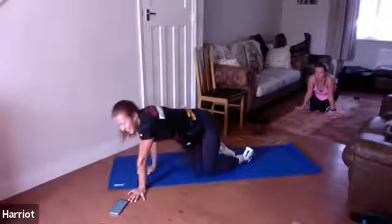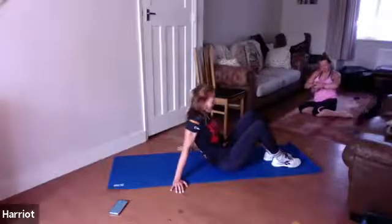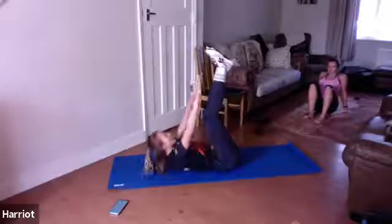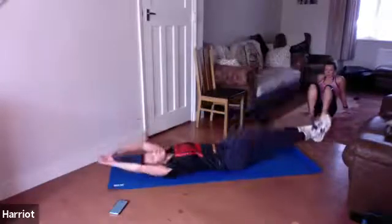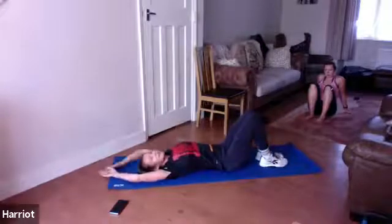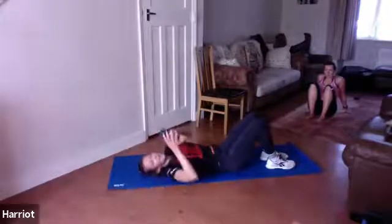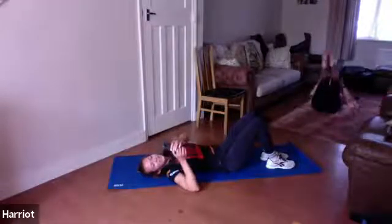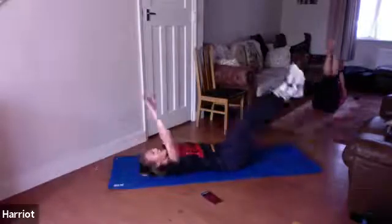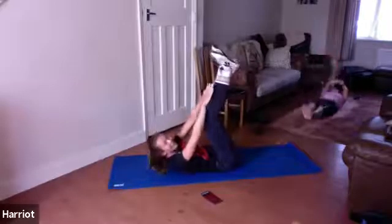Back over onto our backs. All right, back into Tabata style — 20 seconds work, 10 seconds rest. We've got two more rounds basically. We have jack knives to start with: feet and hands together at the top, lower your body down, don't let your feet or hands touch the floor, and then come back up to meet in the middle. If that is too hard, keep feet on the floor, bend your knees and then meet in the middle, and take it back down. Get ready, keep breathing. In three, two, one, off we go — keep it slow and controlled, don't touch the floor, and then meet back in the middle. Breathe out on the way up, in on the way down.